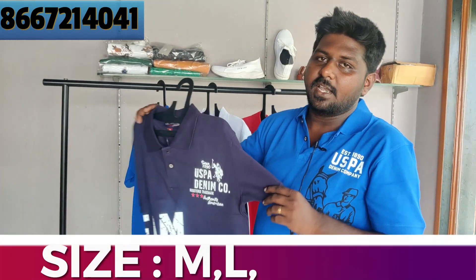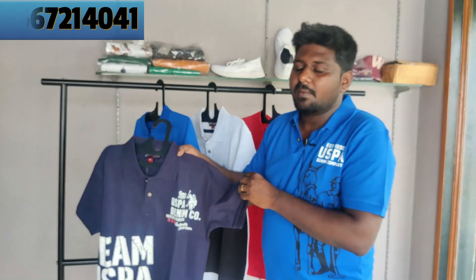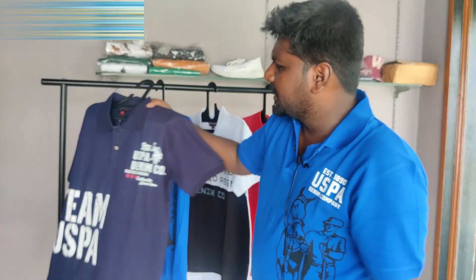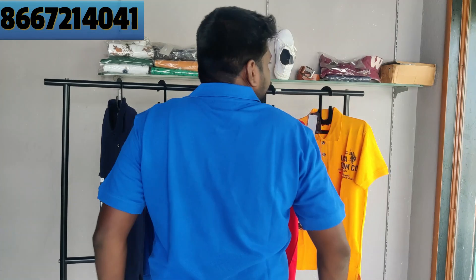There are 4 sizes available: M, L, XL. MLXL stock is a little less. The fitting is a little more. The sizes are 38, 40, 42, 44. The size is a little more — the chest measurement is 42. The XL is a little more.